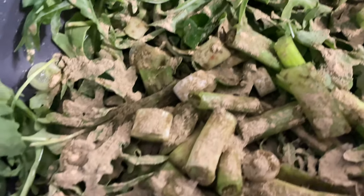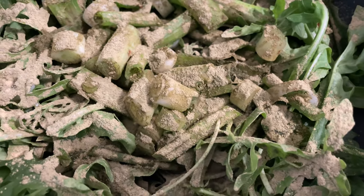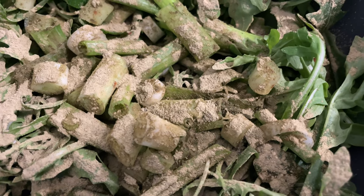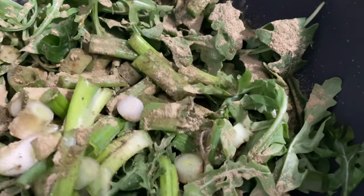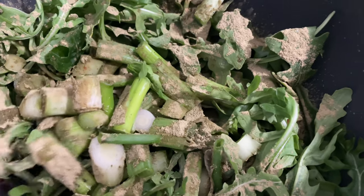My goal today is to create a more herbal dish, a detoxifying dish. This is the type of dish that you make less for flavor and more for bodily cleansing.